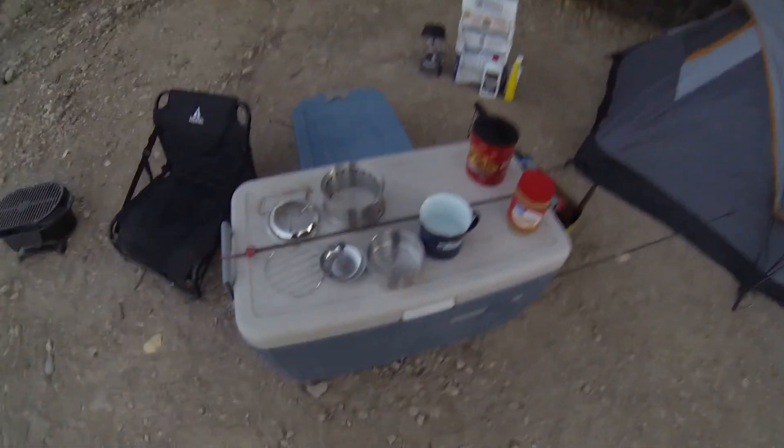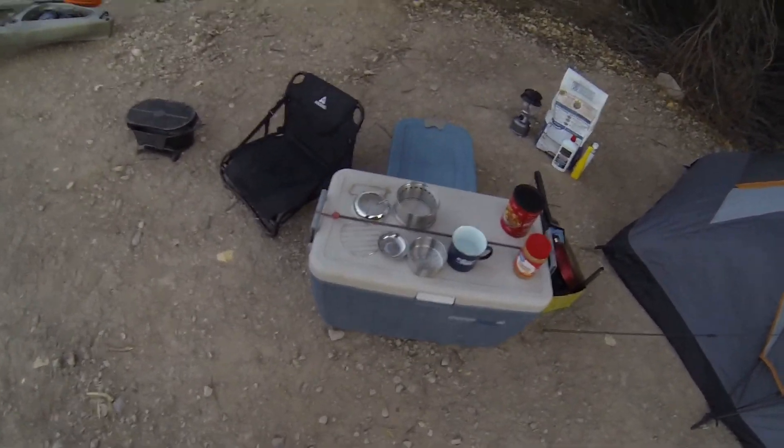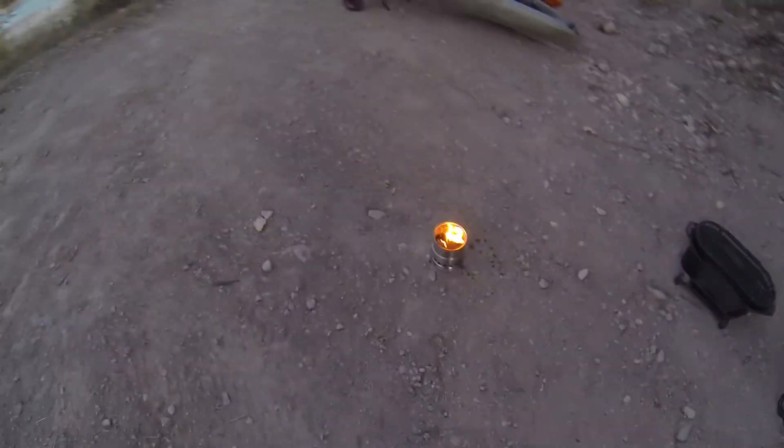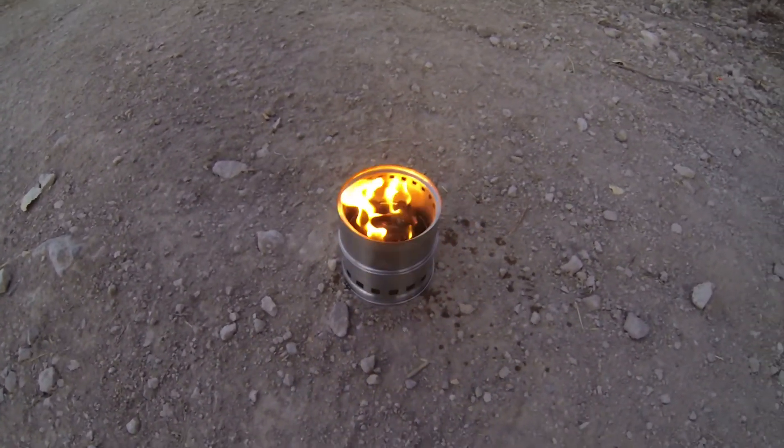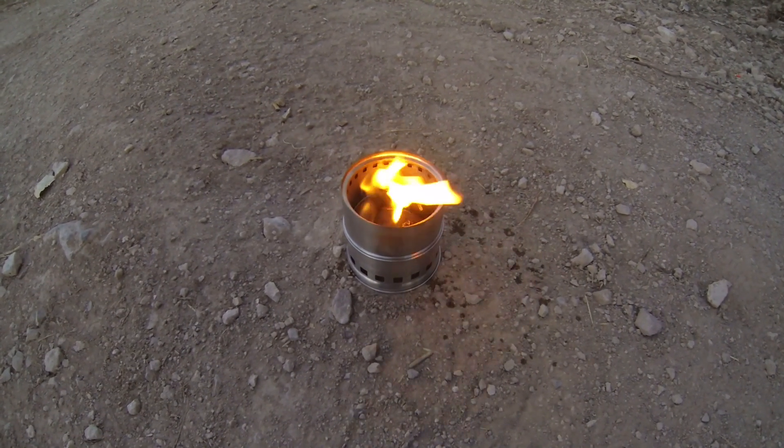Tonight we're gonna try the Ohuhu stove. I'm going to try something it wasn't designed for — I'm gonna try it with charcoal. It's made to do wood, and I believe it can also do alcohol, and I'm also gonna try it with Esbit tablet. So tonight we're gonna start with the charcoal and see how that does. Looks like it's gonna work. It's getting windy and cold.